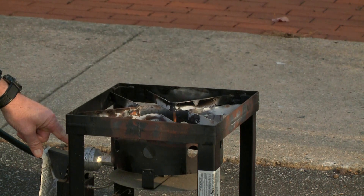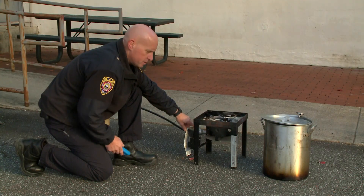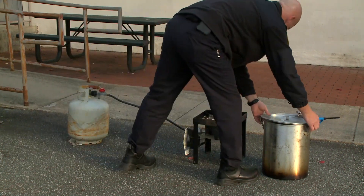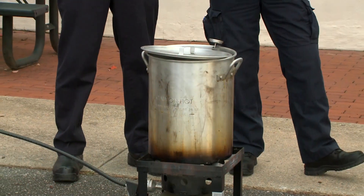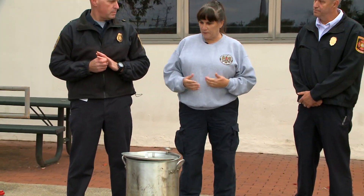So once you have this burner lit, you want to make sure that you don't leave this operation unattended. That's usually when we have accidents happen. So Jeff, while we're waiting on the oil to heat up, let's go over a few safety tips.